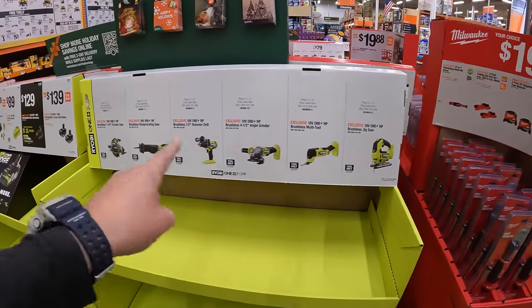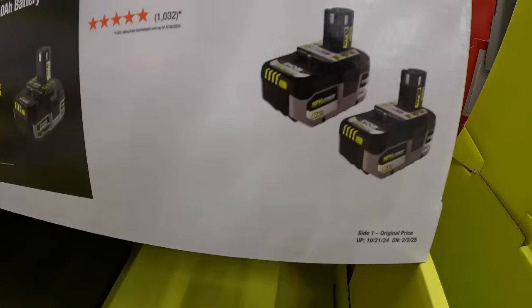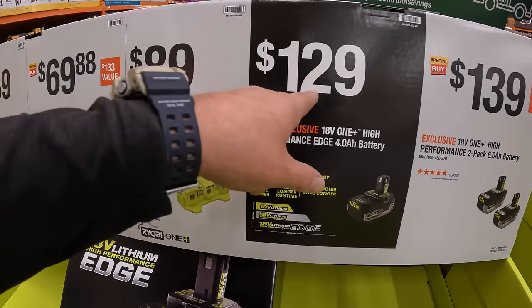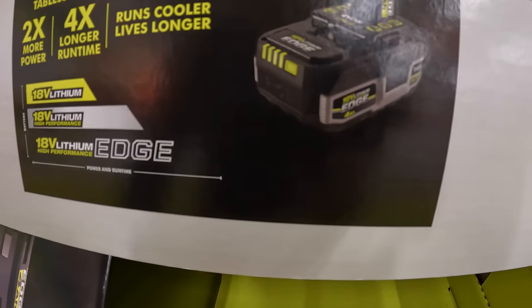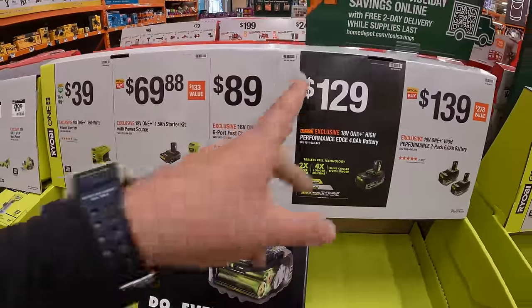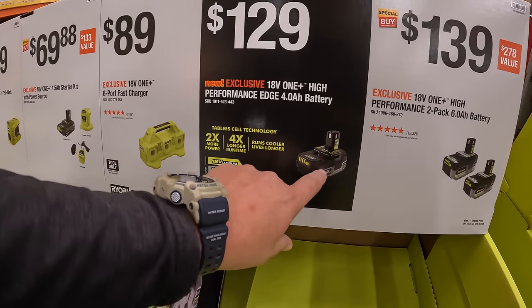No pricing yet on these specific RYOBI items. $139 for two 6-amp-hour HP batteries — that's actually a fantastic deal. $129 for the new 4-amp-hour Edge HP battery — not a bad price at all. RYOBI did make a 4-amp-hour battery with 21700 cells, done many videos on it, and I'm hoping that this becomes the new normal.